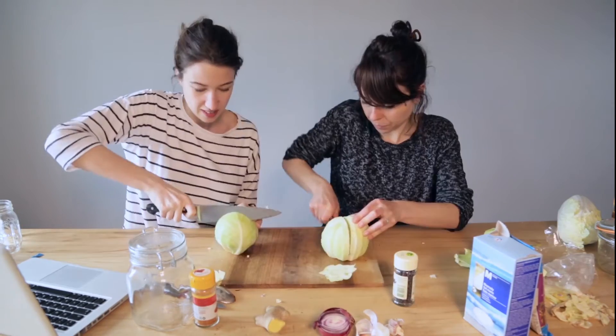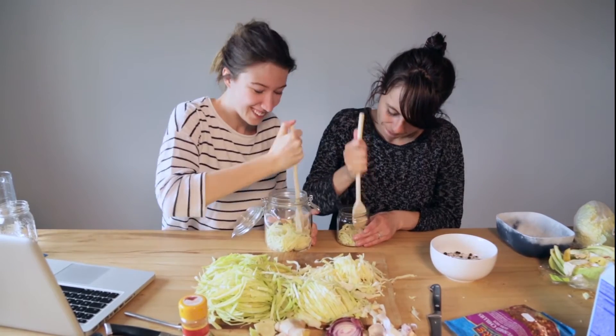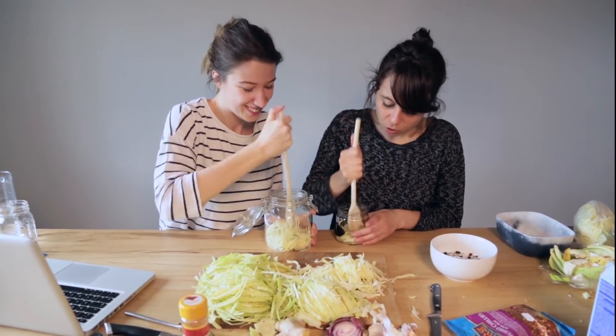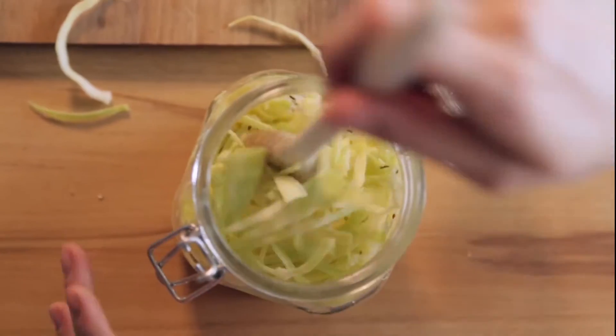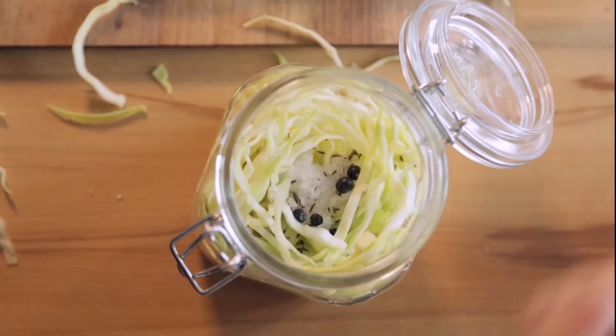Now sauerkraut. Chop up some white cabbage into a million slices, then beat the hell out of them. Forever. Really. For every layer of cabbage, add salt, cumin and allspice berries.